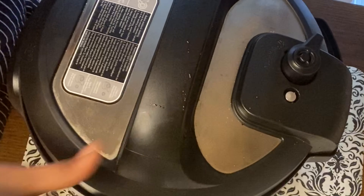We will cook for 12 minutes. Then we will open the lid and release the pressure.